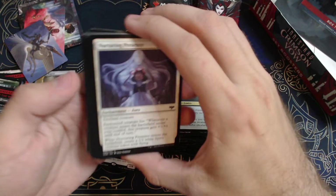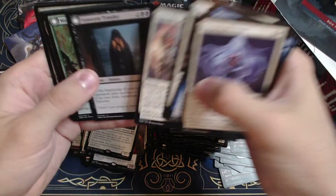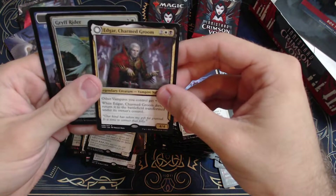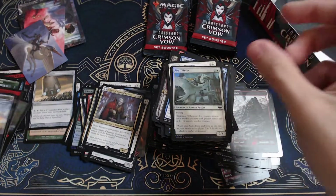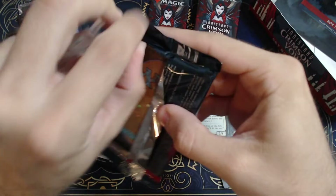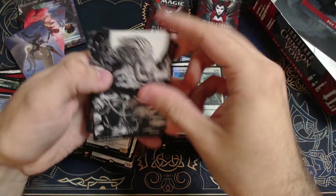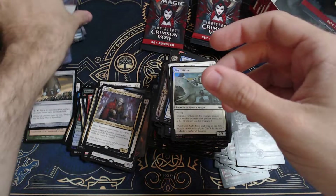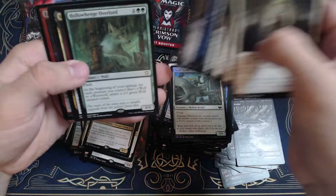Wow, there is just a lot of repetition in this set, at least in the packs I'm pulling. I mean, I've opened a lot of this stuff and usually I've seen more alternate arts being pulled and more of those dual lands in here — I have not seen that at all.